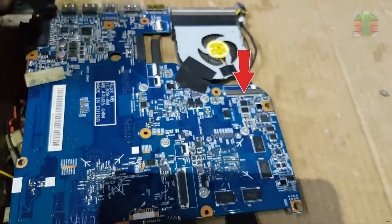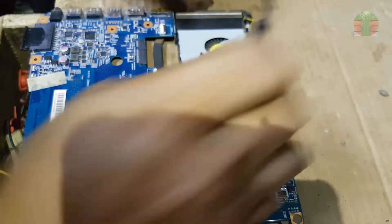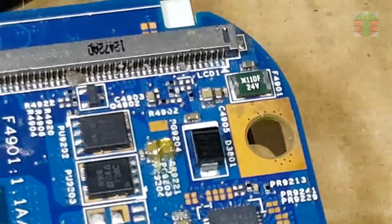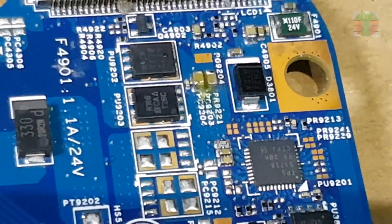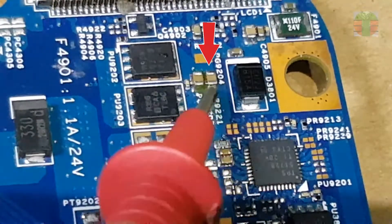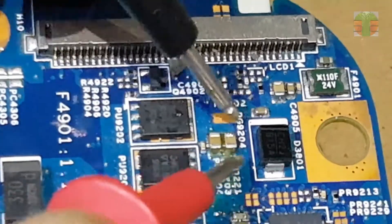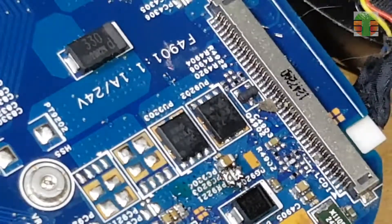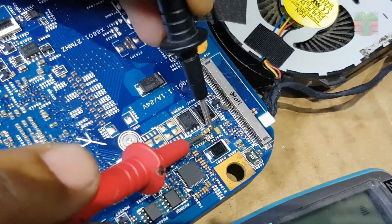I feel heat on this area. I will put a soldering paste to see which component is heating up. Injecting 3 volts — it shows the capacitor is heating up. The short is gone.